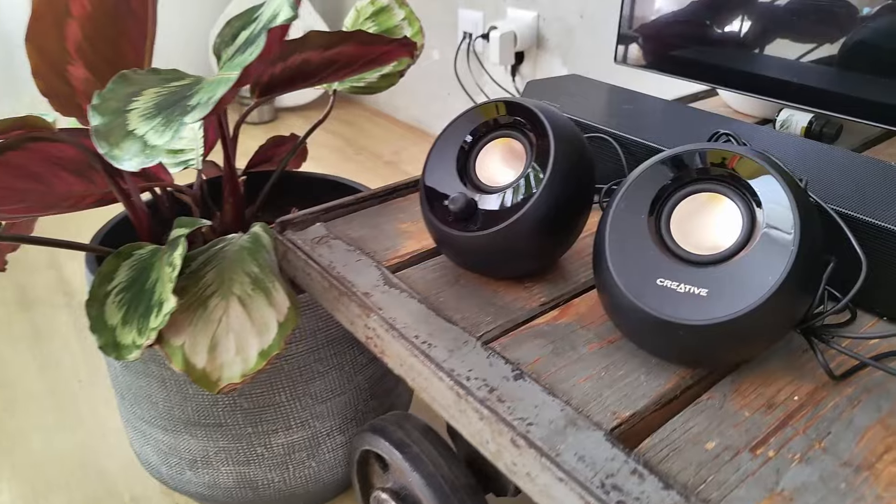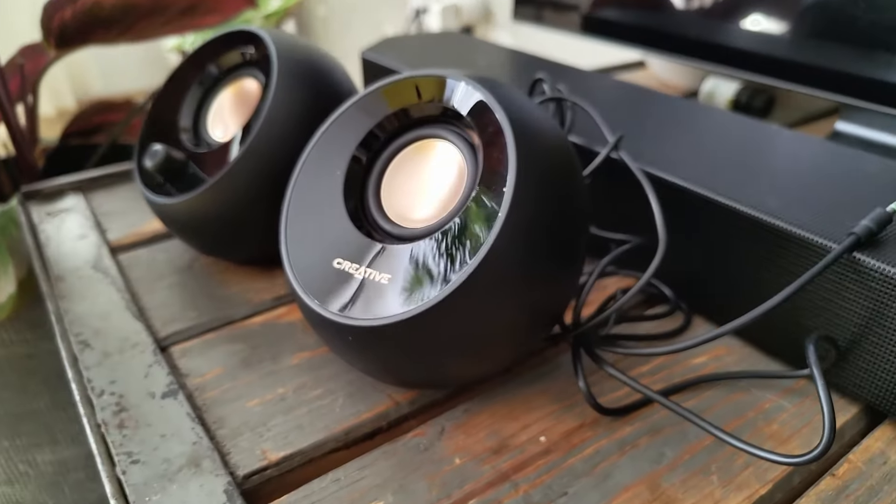I'm here with the Pebble Creative 2.0 very small desktop speakers. These things look and sound great — they're elevated from the back, giving them a little elevated base. Let's get into that.